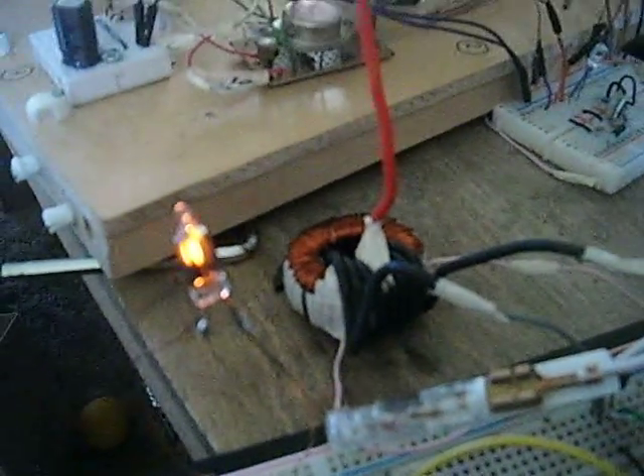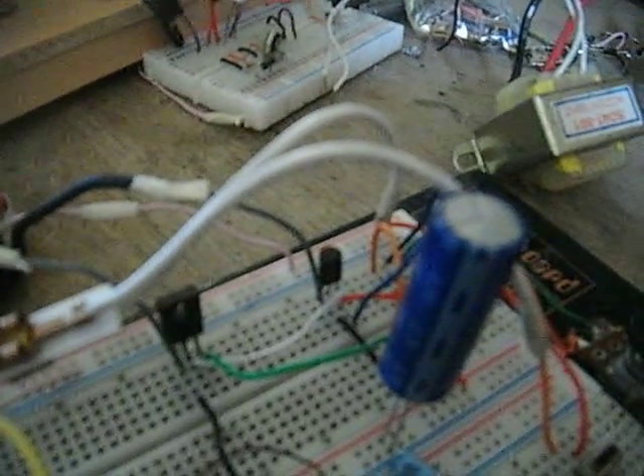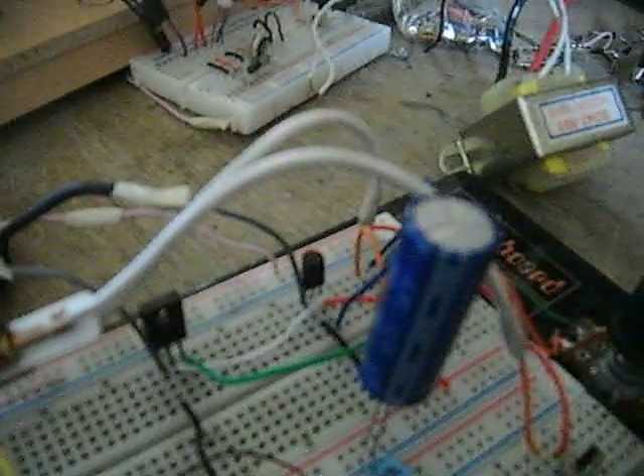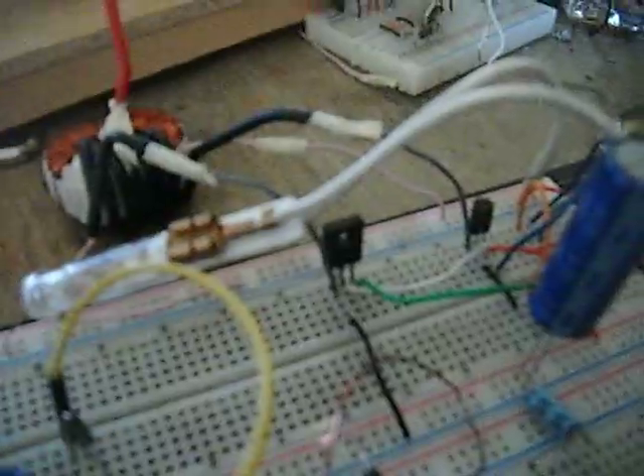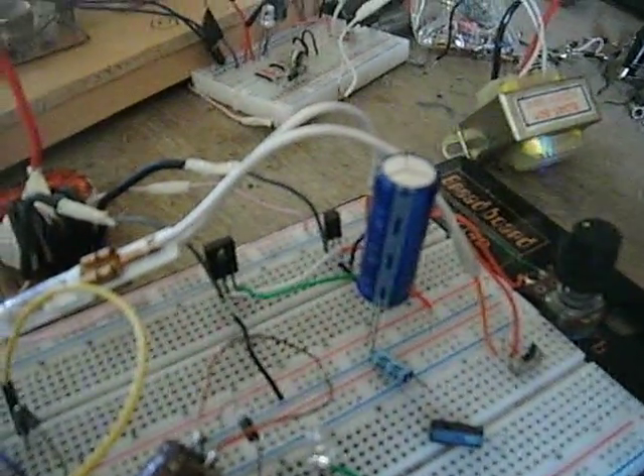I'm using my toroid to power this little inverter, which is PNP - same as the last video. It's got a new PNP transistor on there, a 2SA966 PNP and C3840 NPN, and they both work fine. I was blowing up the 2N290As as soon as I added this super capacitor - they started popping.